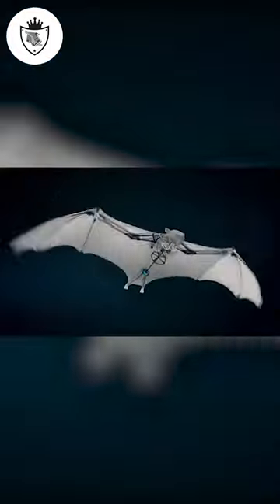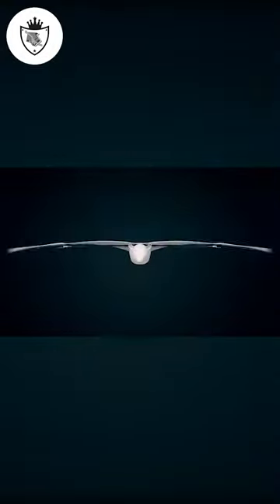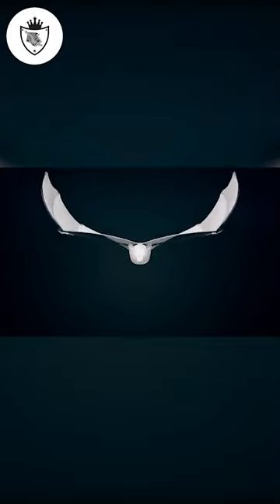The robot simulates the movements of a flying fox almost identically. It is able to hang upside down, clinging to a perch. In motion, the robot unfolds its wings and alternates a flight phase with a glide.